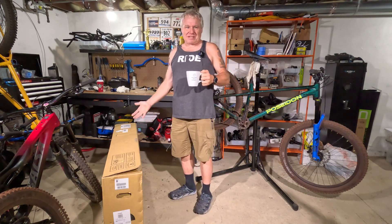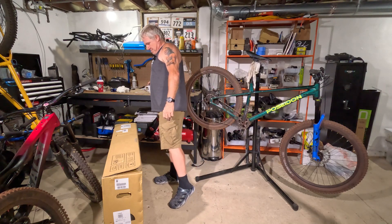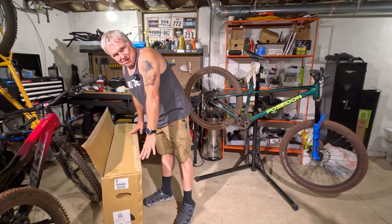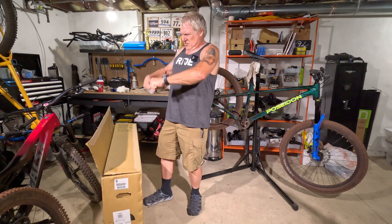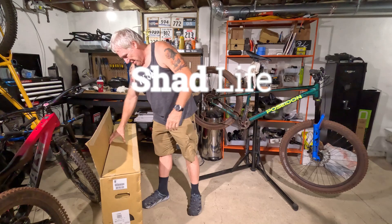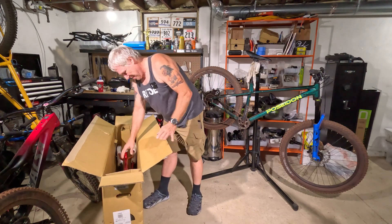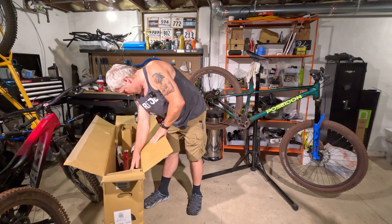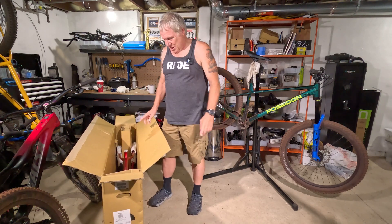Inside this box is the Nukeproof frame. Let's pull it out and take a look at it. I already broke the seal. When I'm filming sometimes, opening boxes is just something I'd rather not be doing. Still got all the packing on it, but let's pull this thing out. Oh wow, it looks really nice. I'm way more stoked about this than I ever was about that.